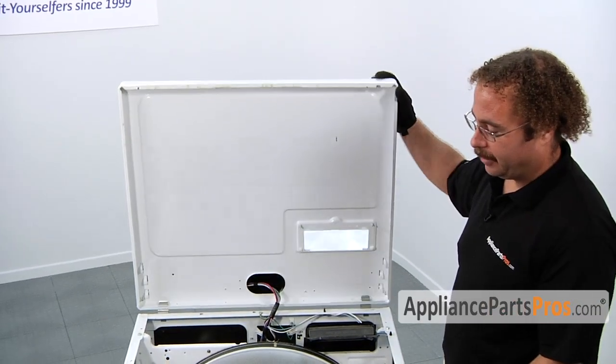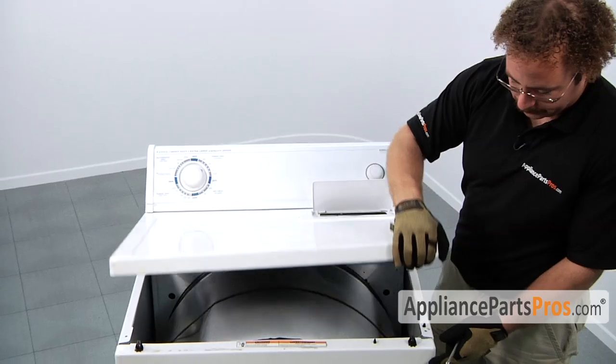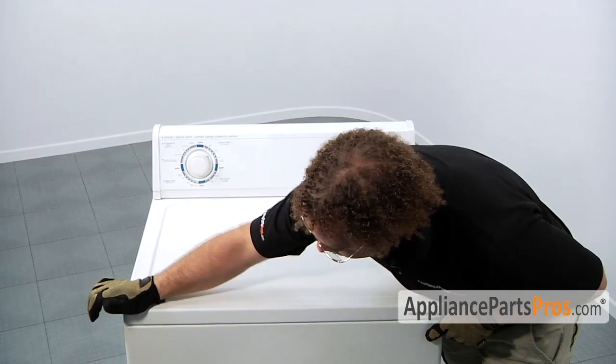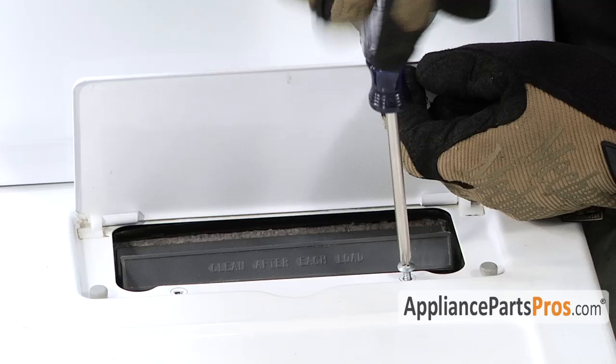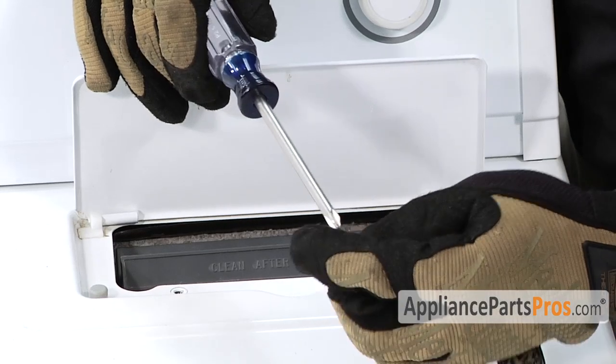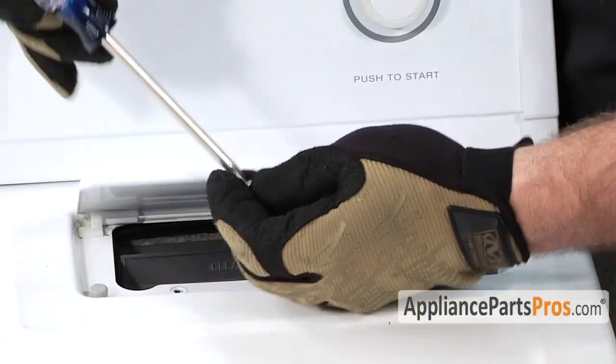With the front panel back on, we can lift the top back over and press it into place onto the locking tabs. Once we have those in, we can go ahead and line up the screw holes for the lint screen.